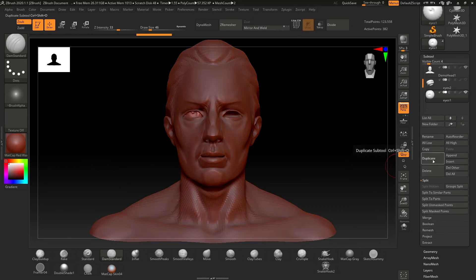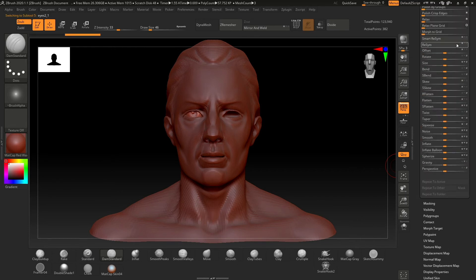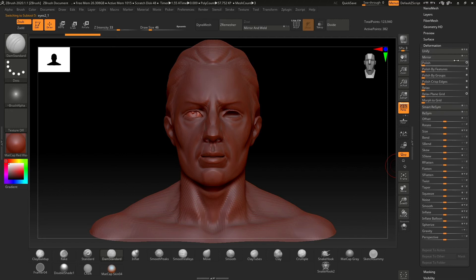If you want to mirror a subtool separately, you can do this by duplicating the object and hitting mirror in the deformation tab. This will give you a separate mirrored version of your subtool.